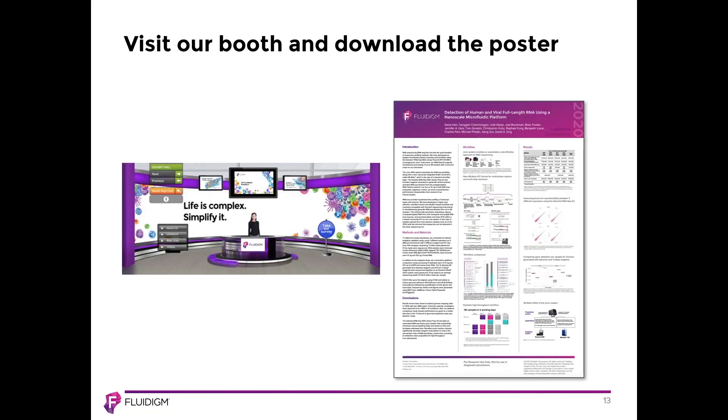Be sure to visit our virtual booth and download the actual poster.